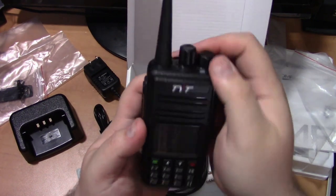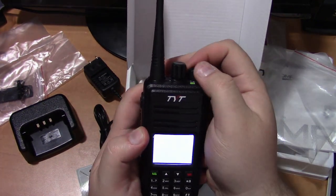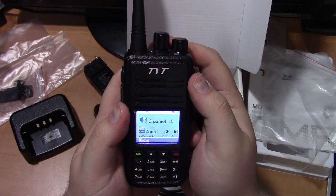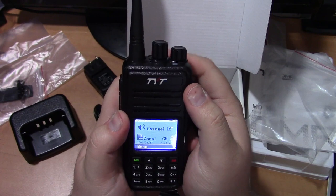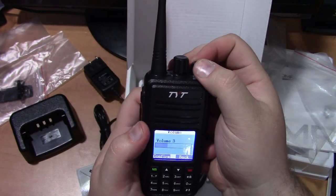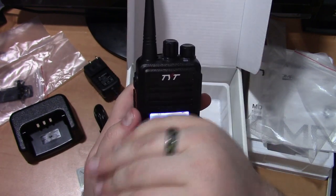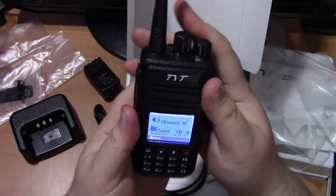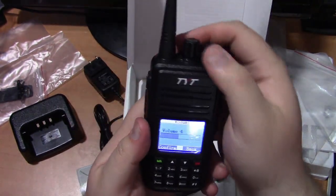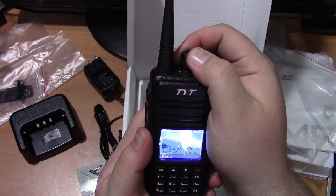Let's turn her on real quick and see what she sounds like and looks like. It says Channel 16, Zone 1, and of course there's your volume knob. And the keys are backlit — you probably can't see very much from the video — but there's also your channel selector up here.